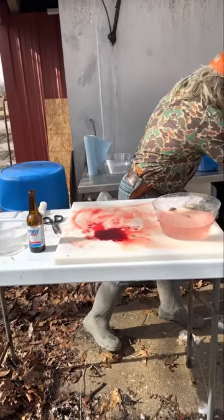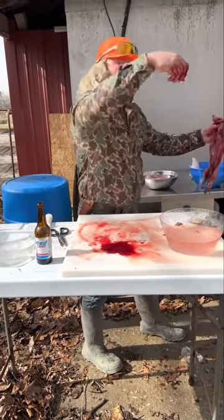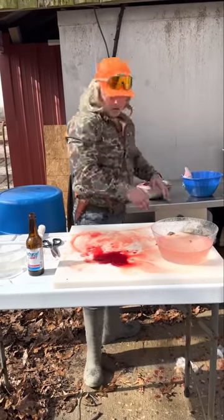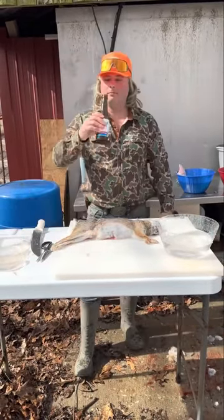Open it up, get all them guts out of there. Feed them to the cat if you've got one. Get all that heart out — we're gonna save this for catfish bait. Let's see how long it takes while I'm popping my gums.